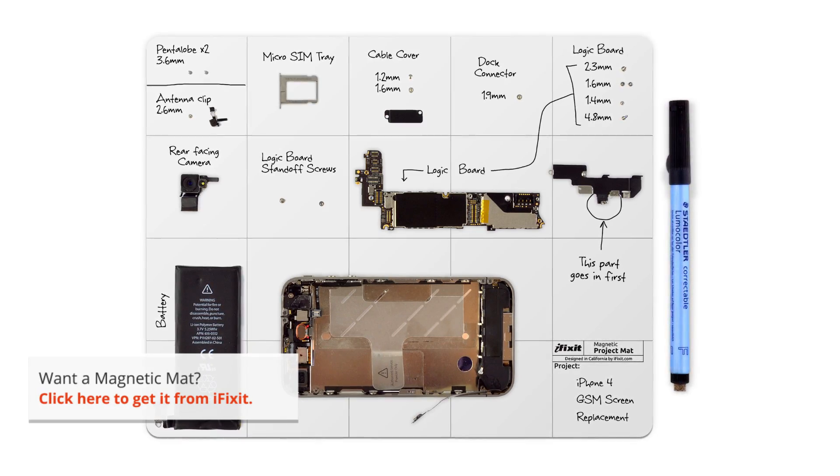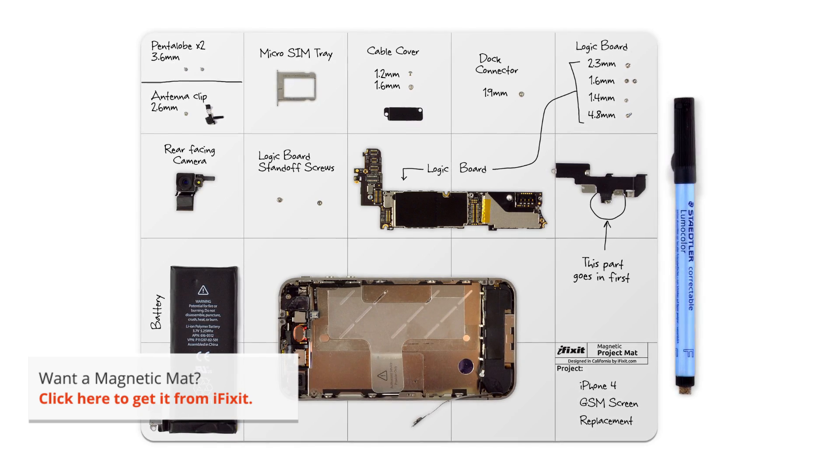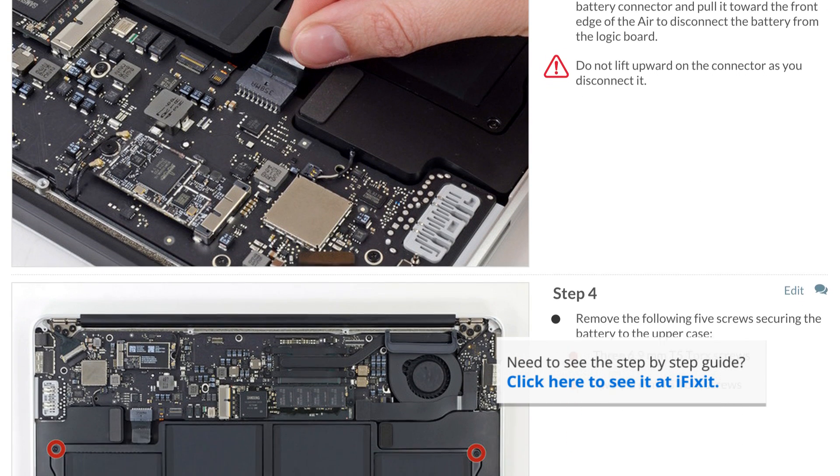I have all the tools I need, and I also have my magnetic mat. It's not listed as one of the required tools, but I never do a repair without it. It helps me stay organized and keeps me from losing important parts. Today I'm working on an early 2015 version of the MacBook Air. While some of the steps are very similar to other versions of the MacBook Air, always follow the step-by-step guide for your specific machine. You can find all the guides on iFixit.com.